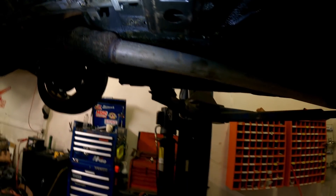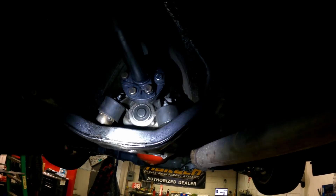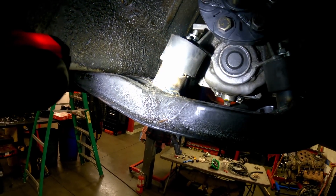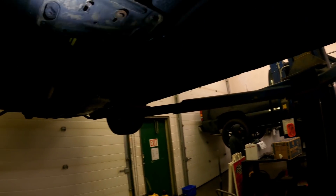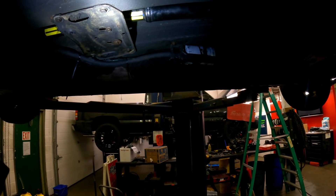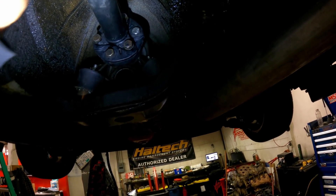As far as the transmission mount goes, we actually used a Volvo factory automatic transmission mount and modified it — did a tube cut, raised it a certain amount. We used an angle finder on the driveshaft to get our angles right. This should be really good; I think we have the angle set up nicely so we shouldn't have any vibration.